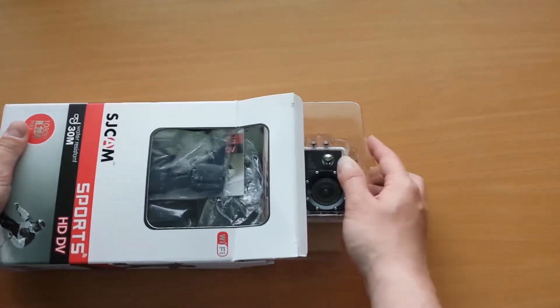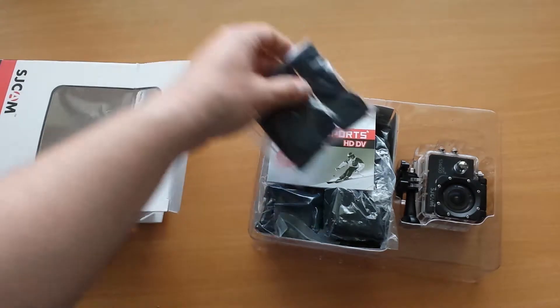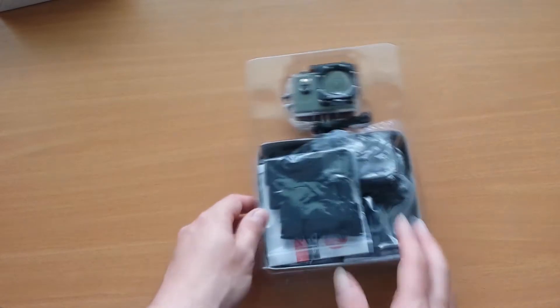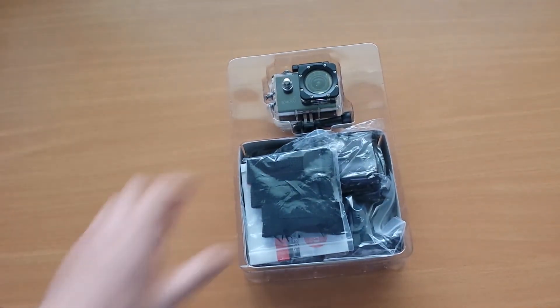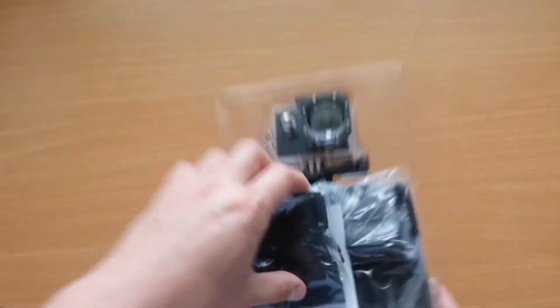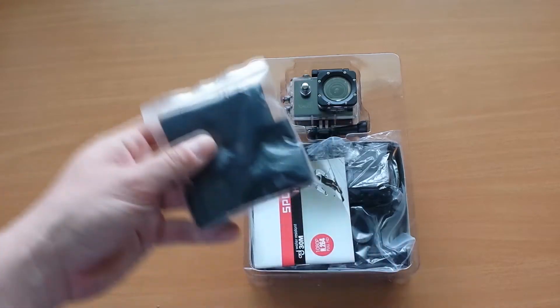It's so thrilling to unbox all the new stuff. What do we have here? We have a camera inside a nice plastic box. Let's go through all the extras we get.